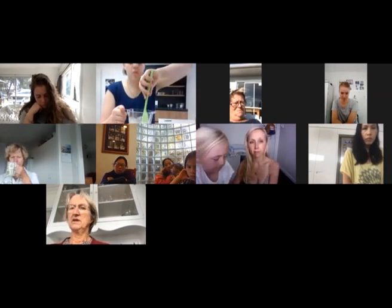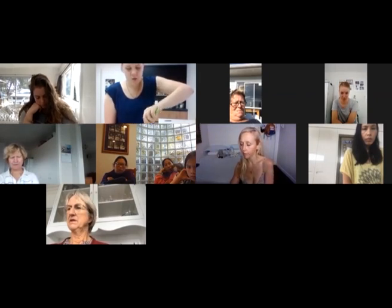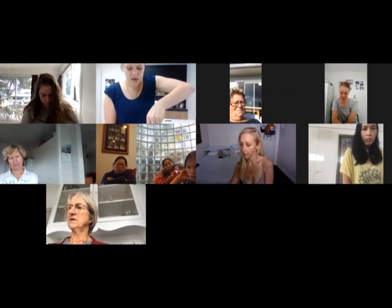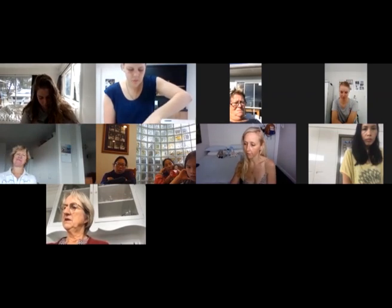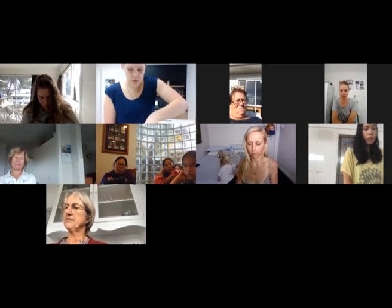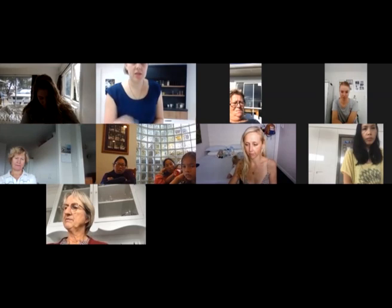Now we're just going to add the powders — this is tapioca and baking soda. Give it a good mix. Once this is all melted, you want to mix everything in quite quickly because it solidifies super fast once you've added your powders, and you'll struggle to mix it nicely. Give it a really good mix, get rid of any lumps, and then we'll pour it into the tin.